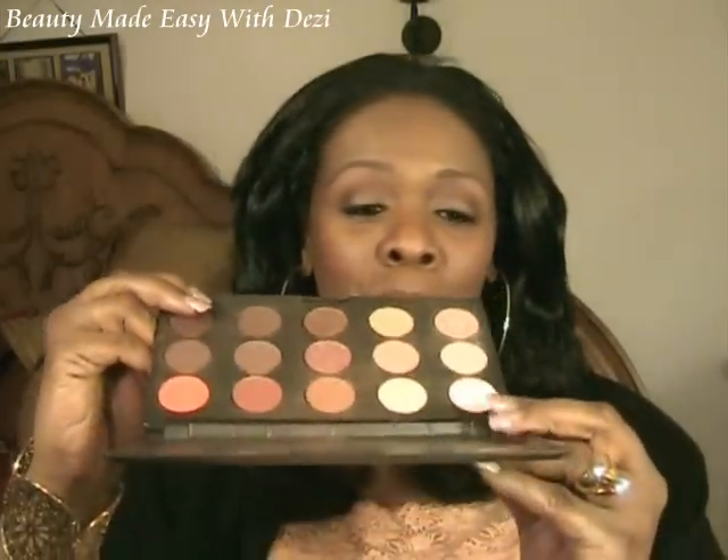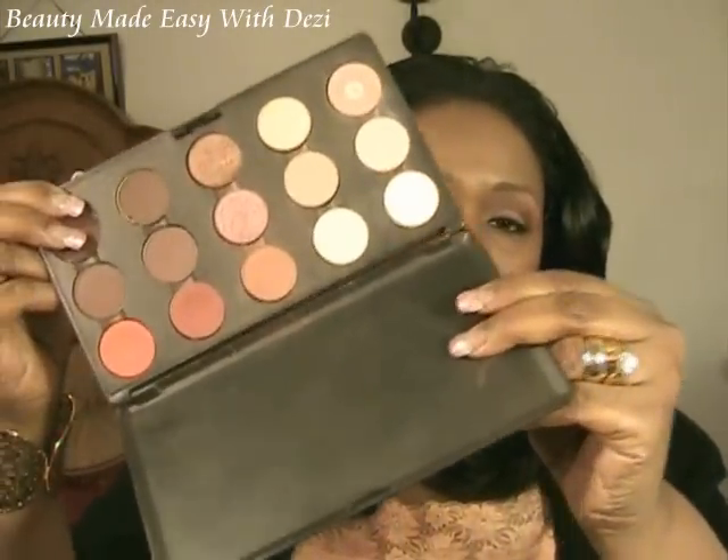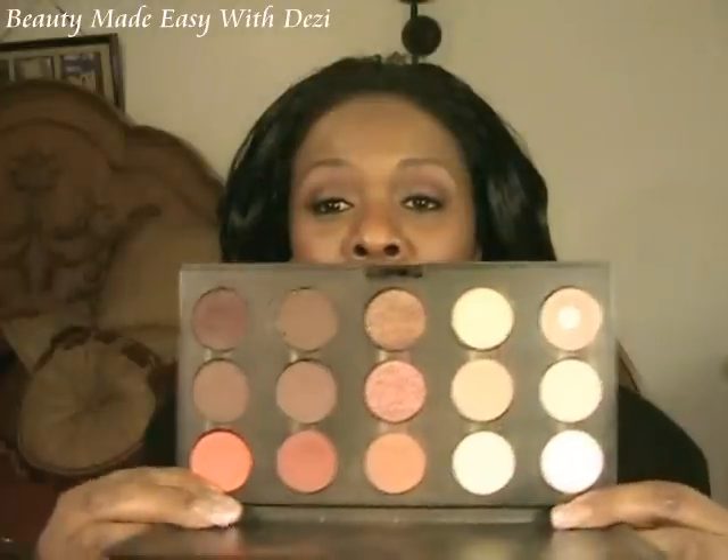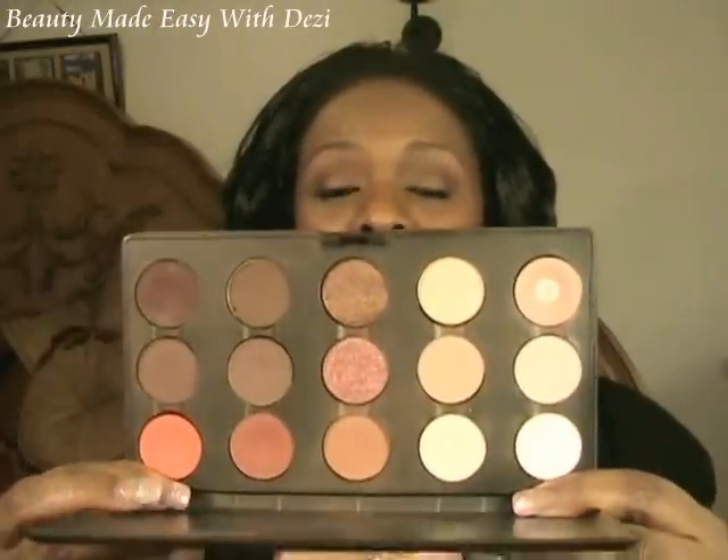Remember I said this palette was coming apart — I use it so much, it's literally coming apart. The other day I found a new MAC palette still in the box, so I will be transferring these out in a couple of days so they don't get destroyed.